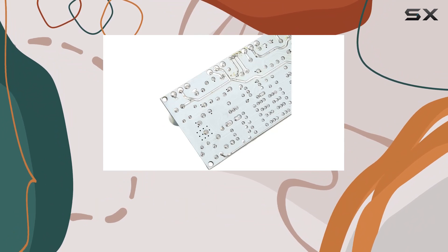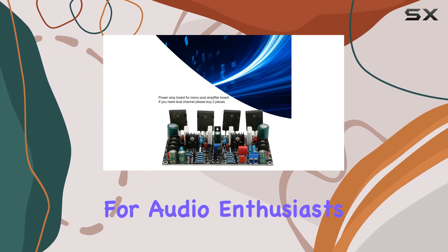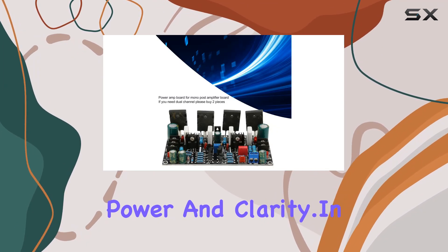In terms of build, the PCB material ensures reliability and durability. The mono power amplifier board is a testament to quality construction, making it an ideal choice for audio enthusiasts who crave both power and clarity.